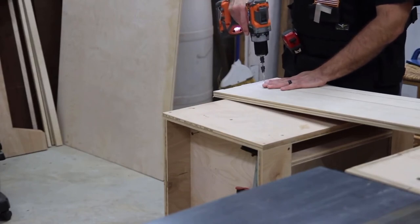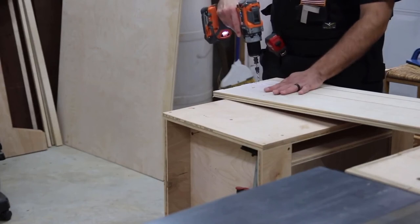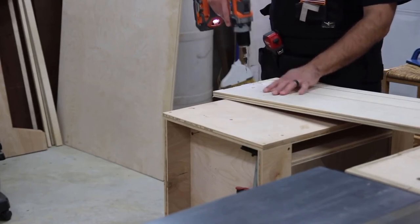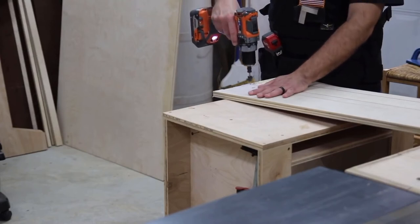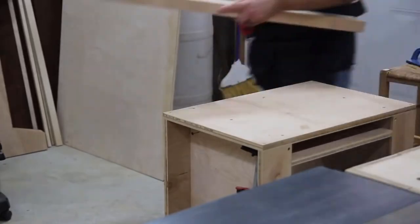I made a big mistake here and I drilled too many holes in too many of the pieces. These pieces that I'm drilling here are for the rectangular support piece, but I just went ahead and drilled holes in everything, which I didn't mean to do.